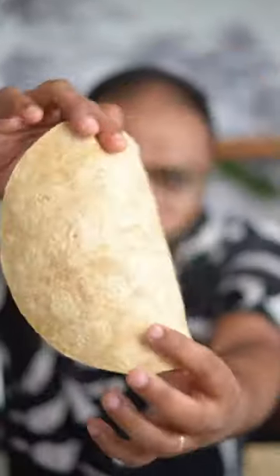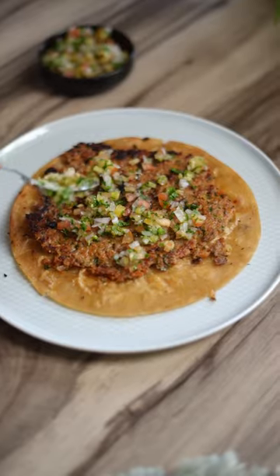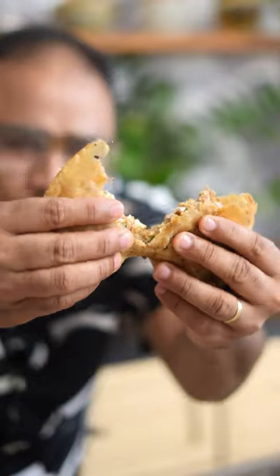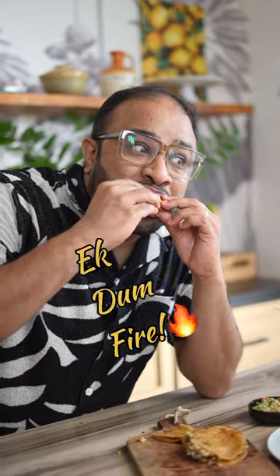It's a pretty easy process. Some leftover chapati, a kheema filling, some toppings — and as soon as it's made, it will be finished, because this is delicious. After eating, you will say: EKDAM FIRE!